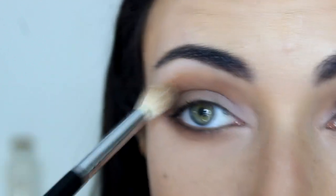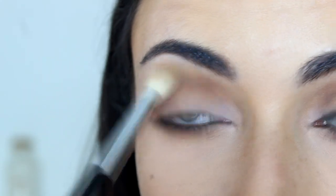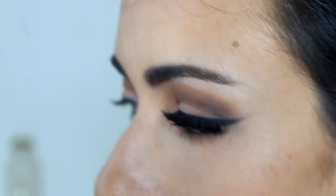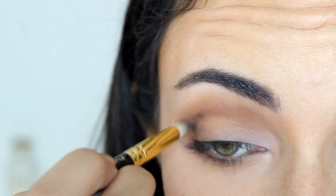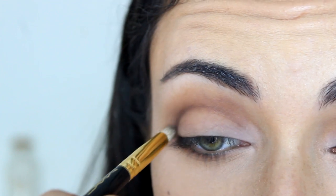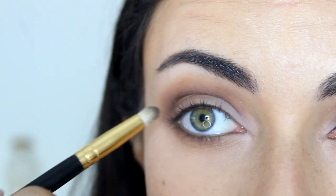Then with the E35 blending brush — with whatever is left from the other shade — I'm going to blend the outer edges of all the colors I've just applied. Then I want to cut crease a little bit and make it look darker. I'm going to take my MAC 219 pencil brush and Espresso, a darker brown, and apply it to my crease following the natural shape all the way to the inner corner. I'm not blending it too much — I want to be precise to create a darker cut crease.